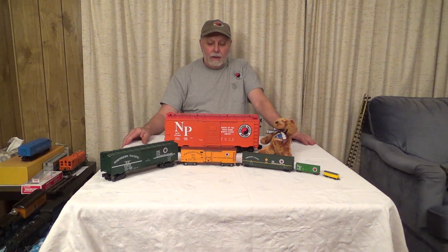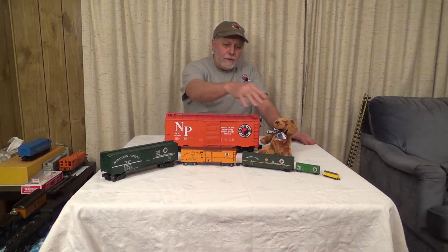Welcome back to Mr. Obsolete's Vintage Homesteading Channel. Today we're going to be talking about our second toy train video. If you haven't watched our first one, Mr. Obsolete's Vintage Toy Train Christmas, please do so. What we're going to talk about today is the different scales, the popularity of them and whatnot. So let's start.